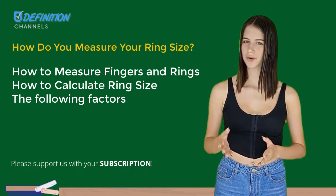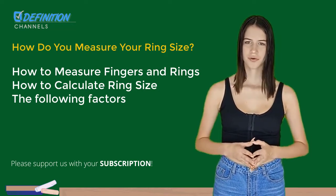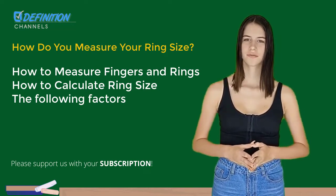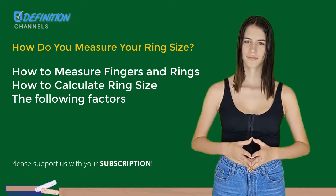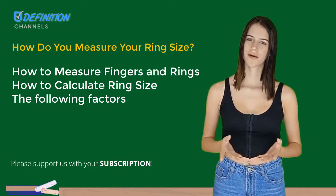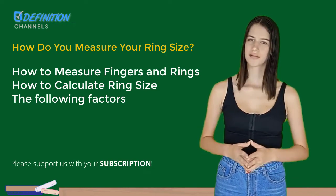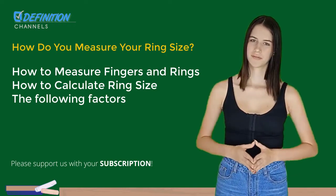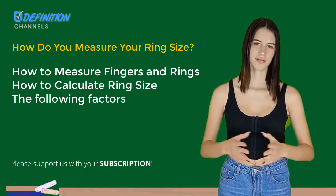The following factors while getting the base measurement are important. Take knuckle measurements as well because you might need to size bigger. When you twist the ring over the knuckle, you want to feel a little resistance. The ring can fly off if it is too large. Think about your chosen fashion — a wider ring band could not fit the same as one that is a conventional size.